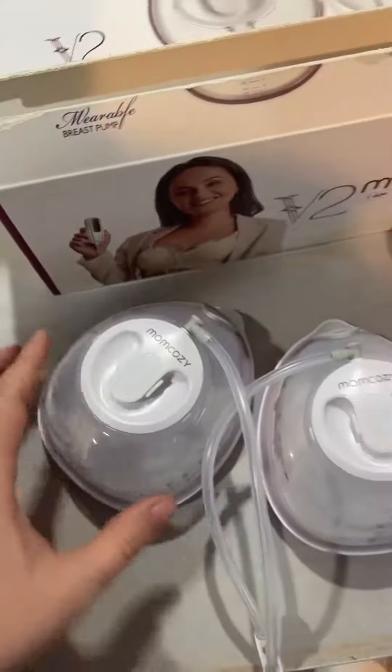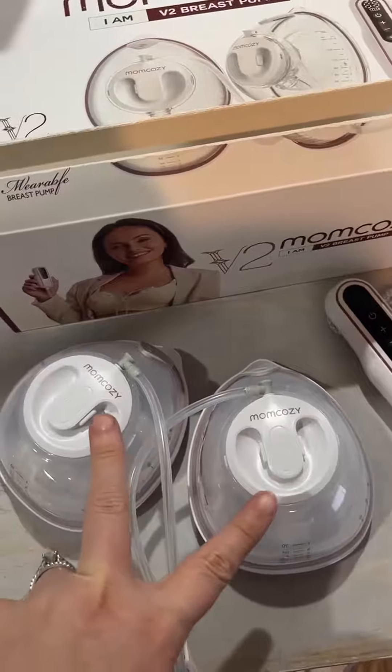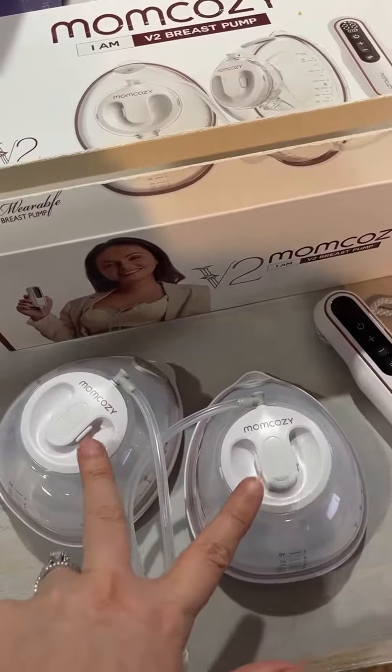These are the working parts. You actually get two of the pumps — one for the right and one for the left. They can actually be swapped as well, so you don't necessarily have to use these on a specific side.